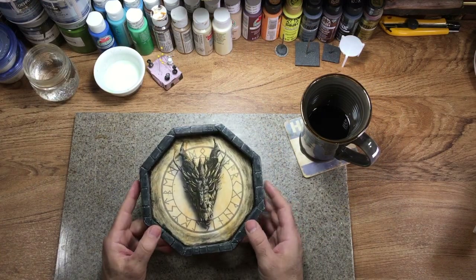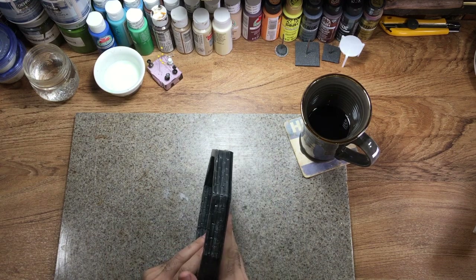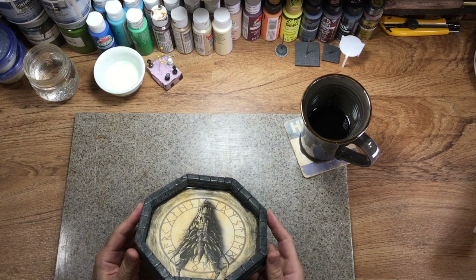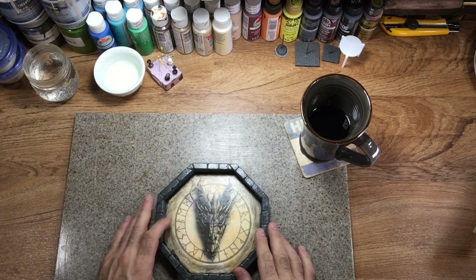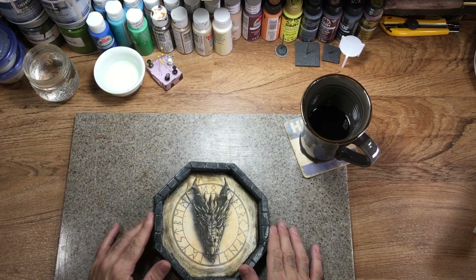I wanted something that was going to look good and be able to handle normal wear, tear, and dice use. I decided to go with a foam core for the body, use chipboard for the bottom, and then this rubber pad that helped make it slip-proof. Optionally, I was able to use a small leather pad for those people who are willing to spring for the extra cost.